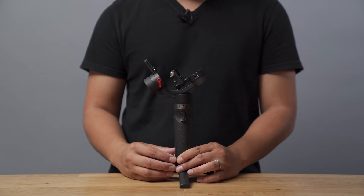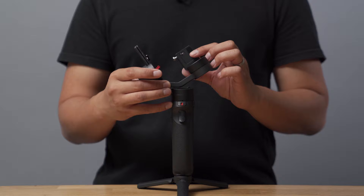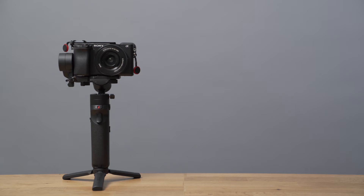Before you set up the gimbal, you need to unlock the arms. To do that, simply switch the latch under the pan arm. To lock the access arms, align the tilt and roll arms together and rest it on the gimbal. Then push both arms to lock it in place because there's a tiny pin that keeps those arms locked. Finally, switch the latch button to secure the gimbal.